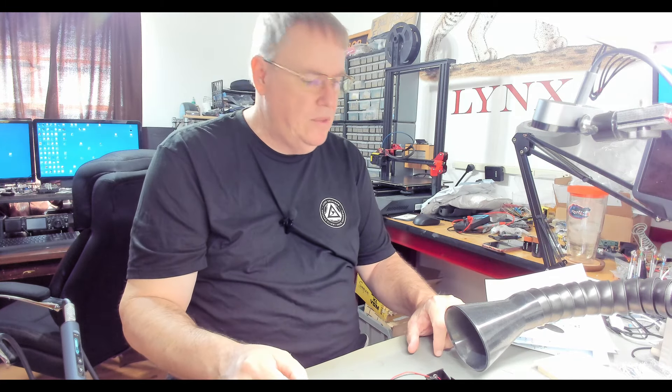Hello YouTube, RJ here. At the end of the last video where we were building the 3-2 regen radio kit, I figured something out.